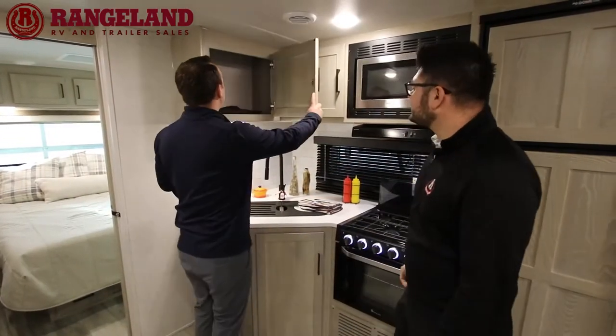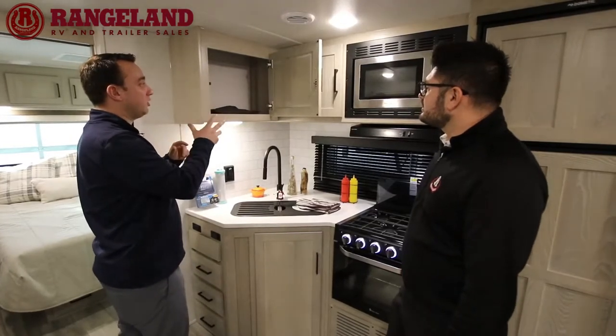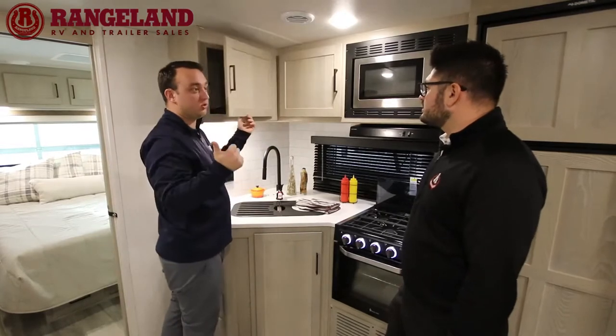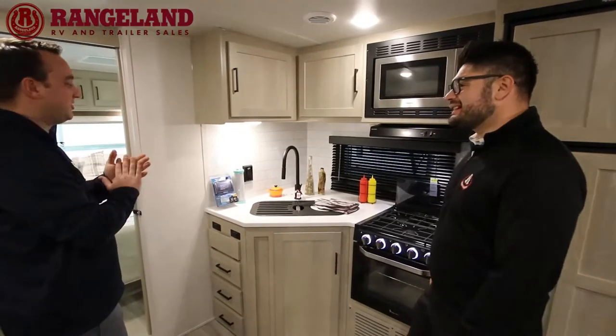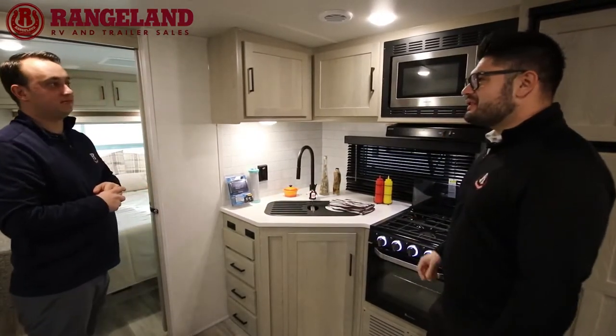Looking at the cabinets — they are all residential grade with solid wood door and drawer face construction, screwed-and-glued cabinets, and all hidden hinges. About as residential as you can get. There's also a hood fan and microwave as well.